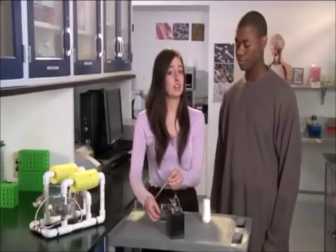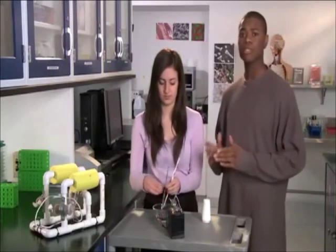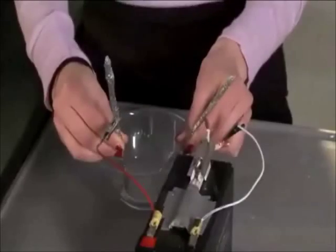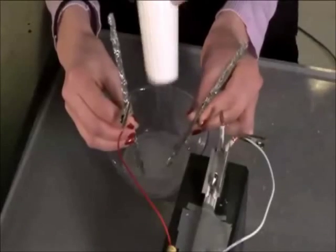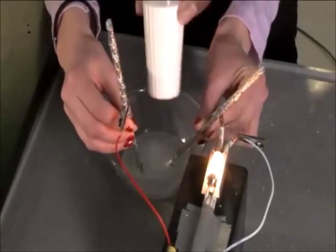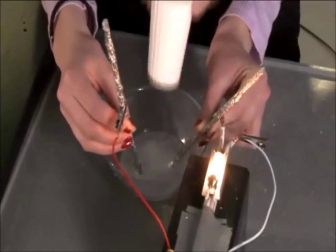But we do want to test the conductivity of water. So we're going to keep the sticks apart and dip them in some distilled water, which is pure. There's nothing to complete the circuit, so the bulb doesn't light. But if we add some salt to the water, even if the sticks don't touch each other, the salt in the water allows the circuit to be completed and the bulb lights again. It's just a different way to complete the circuit.